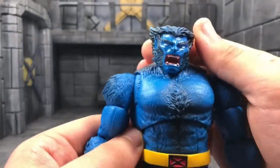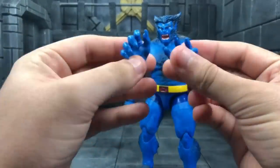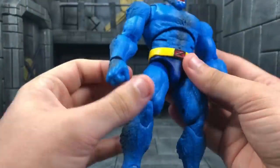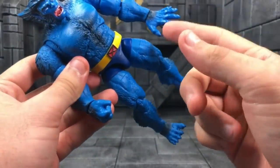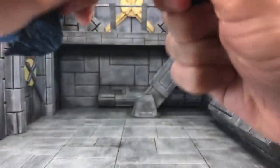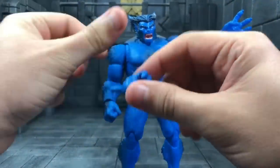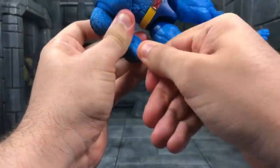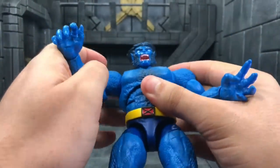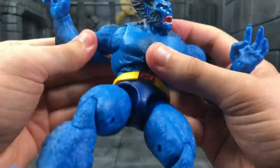Accessory-wise, he's got two hands — grabbing hands. He's got one handstand hand so you can balance him in the handstand, and a fisted hand. I kind of wish he had two of each to swap out. The holding hands are great if you want to do a picture of him swinging on a pole or bar.